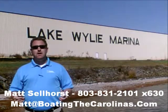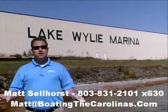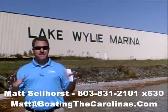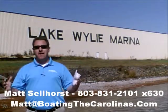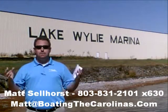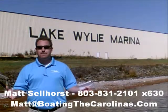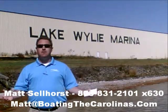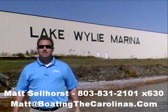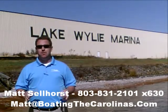Number two: I'm also a frequent contributor to the Lake Wiley-Pyatt newspaper, where I give free information on boat insurance, maintenance, and general boating lifestyle topics — because I think it's important to enjoy that boating lifestyle and learn along the way. Number three: I offer a report — the official boat buyer's guide. If you stop in and see me at the marina, I'll give you a copy for free. You can also go online to www.boatingthecarolinas.org and request a copy there as well. That's free information that's going to help you make the right decision for your boating lifestyle.